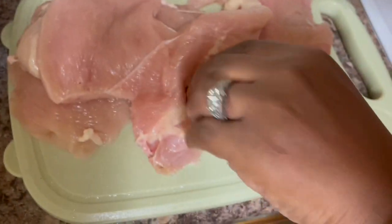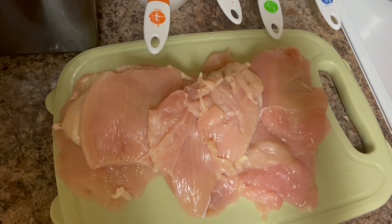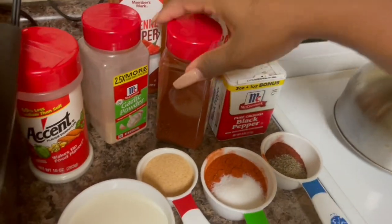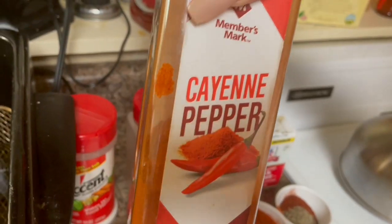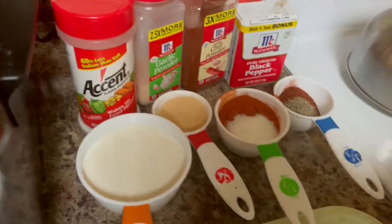I'm going to show y'all what I'm going to be using. I'm going to be using paprika to season my chicken sandwich with, black pepper, dark chili powder, garlic powder, and cayenne because I want it to be spicy. If you don't want it spicy, don't use cayenne. I'm also going to use Accent.